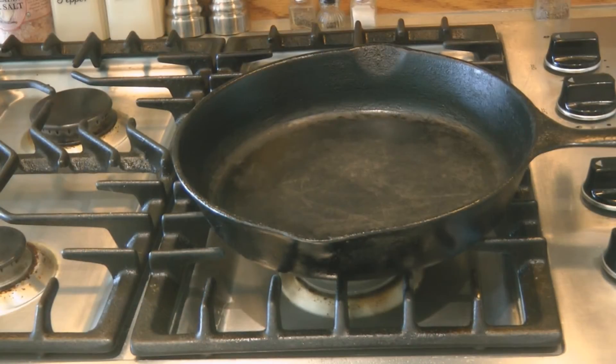The final step is to put it back on a hot burner or in a warm oven to make sure that all of the water is dry so that nothing can rust. Your cast iron pan is clean and ready to use for next time.